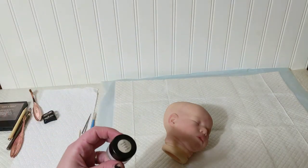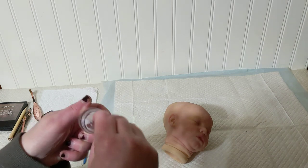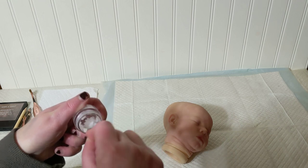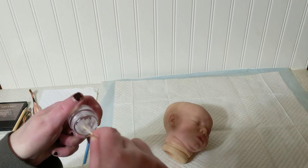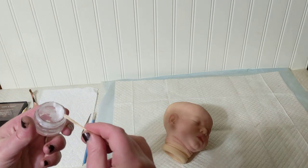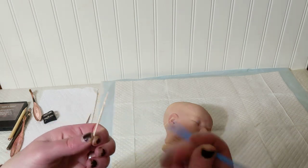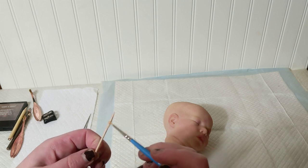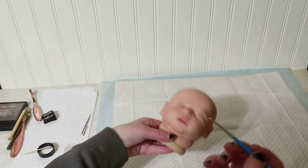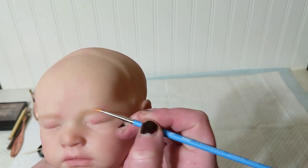My next step is thick medium. I'm going to mix it up a little bit so it's easier to get out — this part's tricky. I get a bit on the brush, and then I just kind of gob it on.